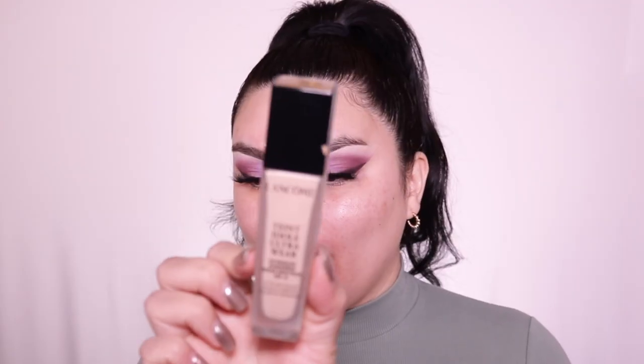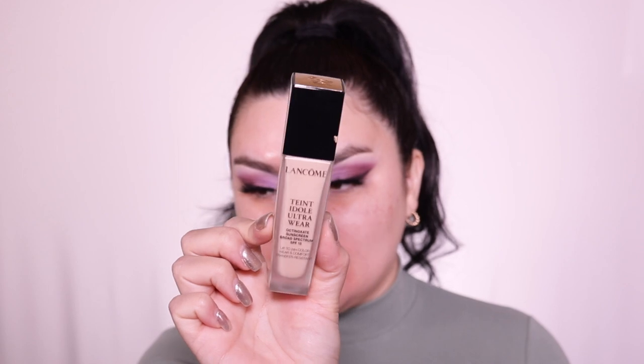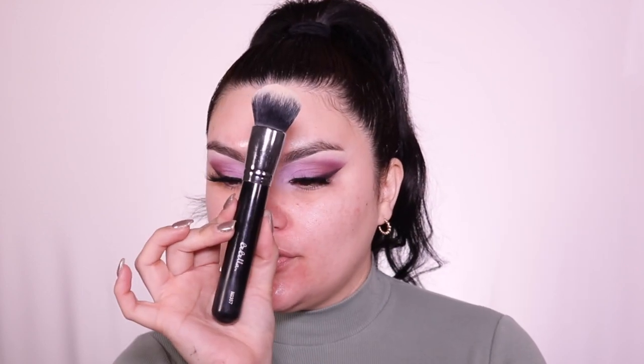For skin, I'm going into my Milk Cosmetics Hydro Primer — seriously such an amazing primer. I'm applying it in my T-zone area. I'm going to work after this, which really sucks — I have to take all this off after filming. I wear a mask every single day so a lot of makeup wouldn't be ideal. I'm going into my Lancôme Ultra Wear foundation — it's been my favorite lately. Using the Be Bella brush, the NG 357 — look how pretty it covers my redness! It's long-lasting, so if you have oily skin you're really going to like this.